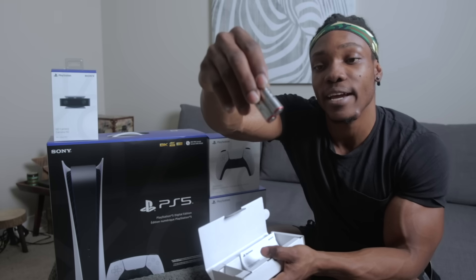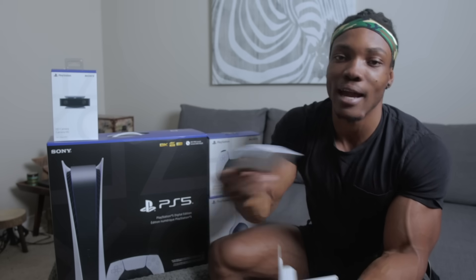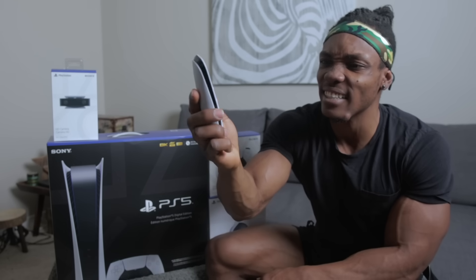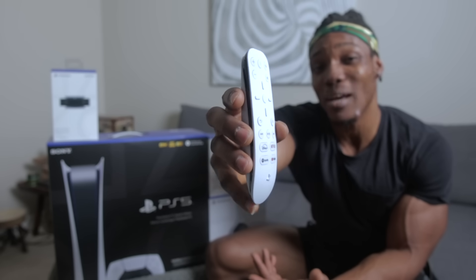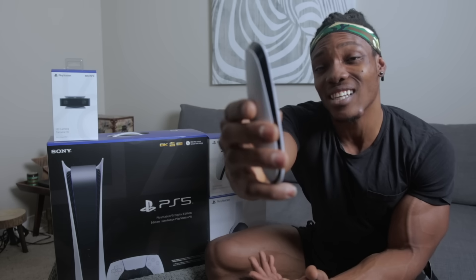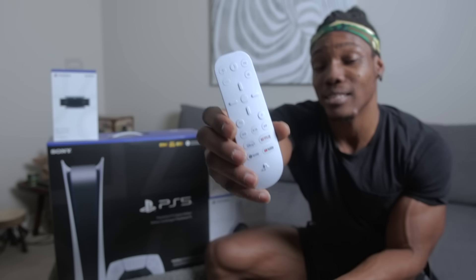Inside we've got a pair of batteries — thanks PlayStation for at least giving us the first set. We've also got a manual, which I'm not going to use. Here's the remote — I like it! It's nice and small, and it's not even expensive. In Canada this cost about $39.99, which is basically 40 dollars. Some people might consider that pricey but I don't.